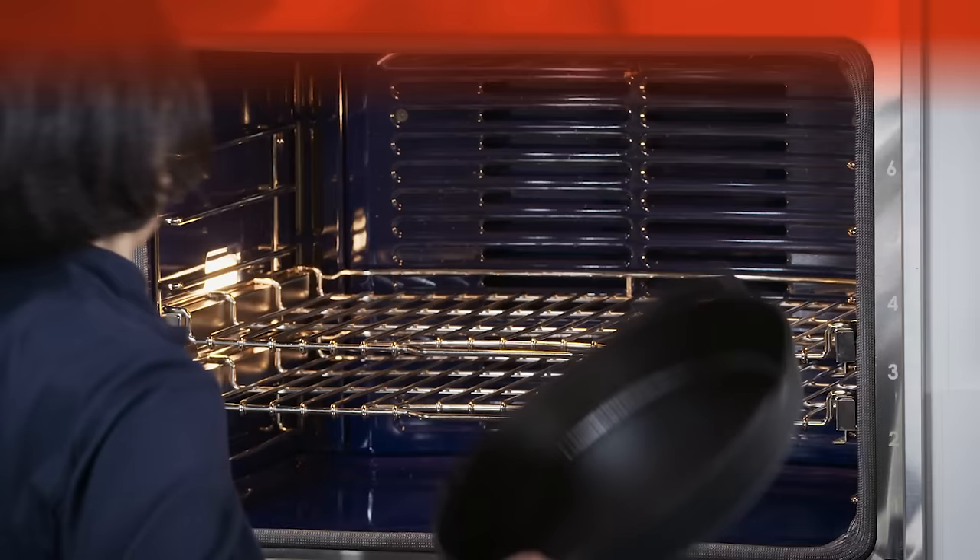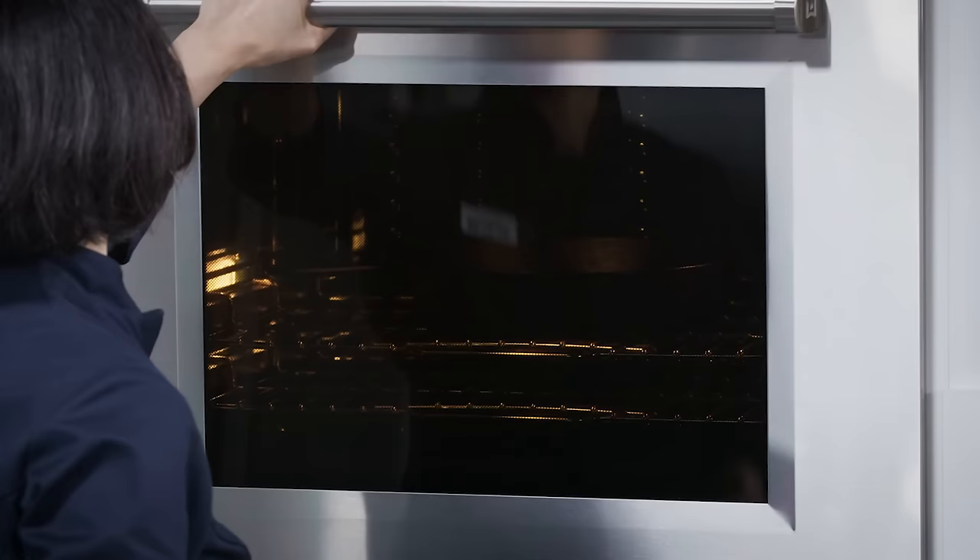Now you're going to get your cast iron skillet screaming hot. Put that pan in a cold oven and then crank it up to 500 degrees.